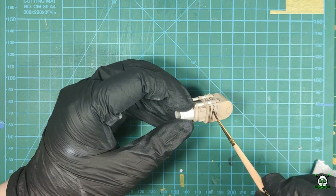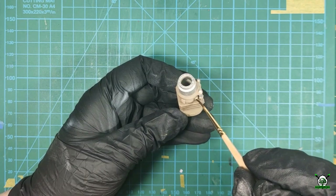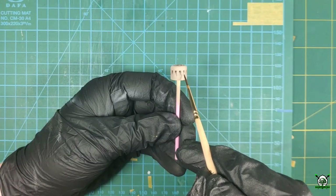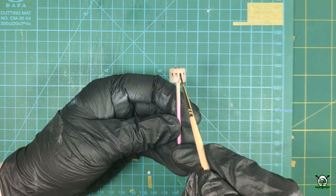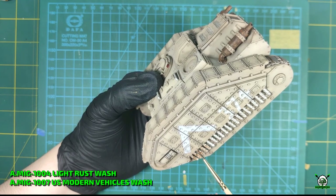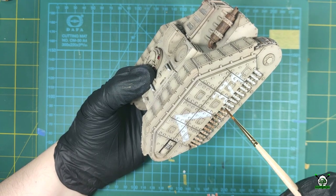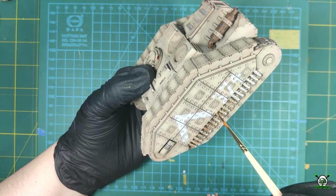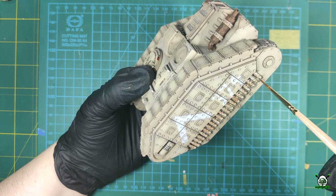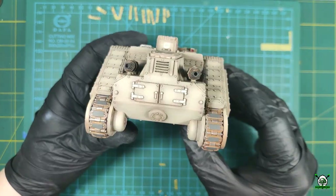Don't forget to apply wash on all removable parts. Metal details are mainly highlighted with black wash, but for chains I use more brown and rusty products like rust wash and US Modern Vehicle Wash. Applying washes is a time consuming process, but the result is a model with clearly defined shadows and details. After the chemical has dried, I applied a layer of matte varnish.